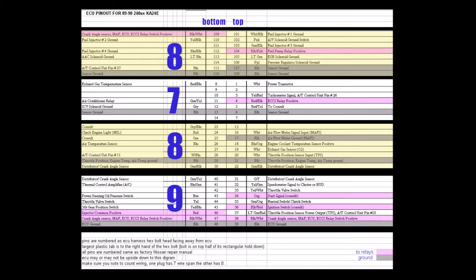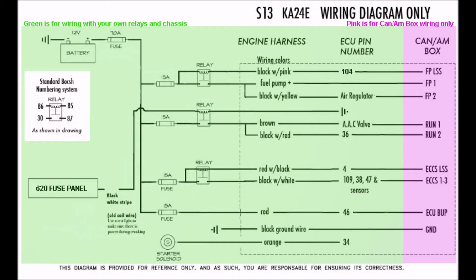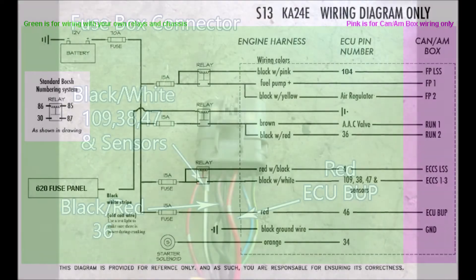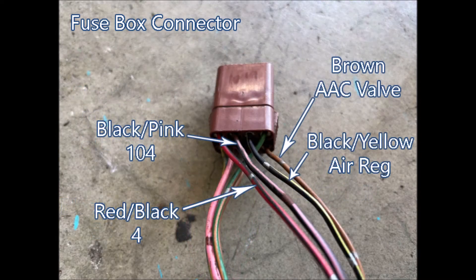I've highlighted in pink the wires you will need to address as well as the grounds. This diagram shows how to wire those wires into a relay system or a K&AM box system, which we'll get into in a bit. Here we can see the wires needed at this fuse box connector, connected as shown in the previous diagram.